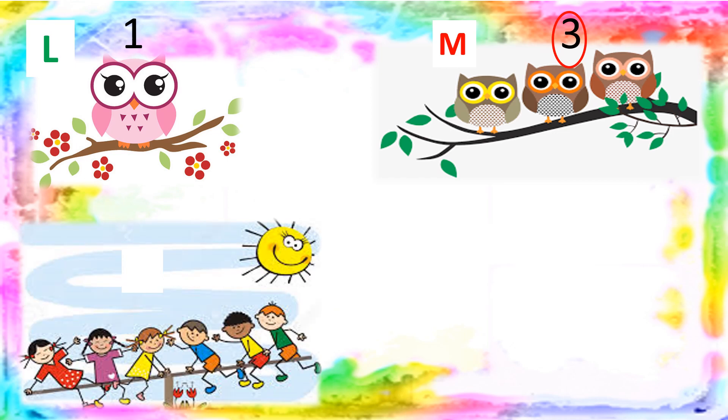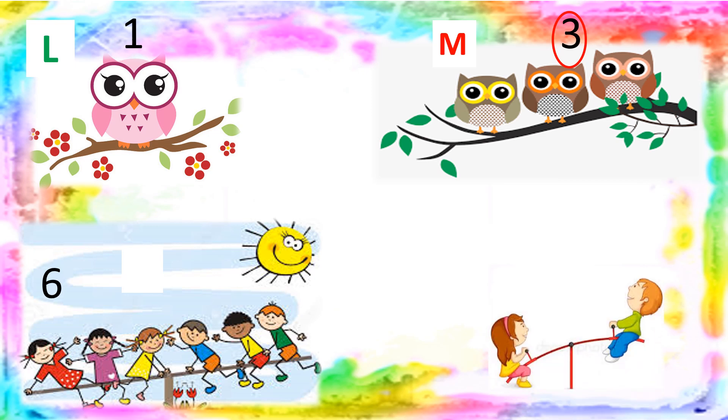Now look at more pictures. A few children are playing — let's count: one, two, three, four, five, six. Six children. And on the other side: one and two, only two children. So which are more — is six more or two more? Six! Let's circle six. Six is more and two is less.